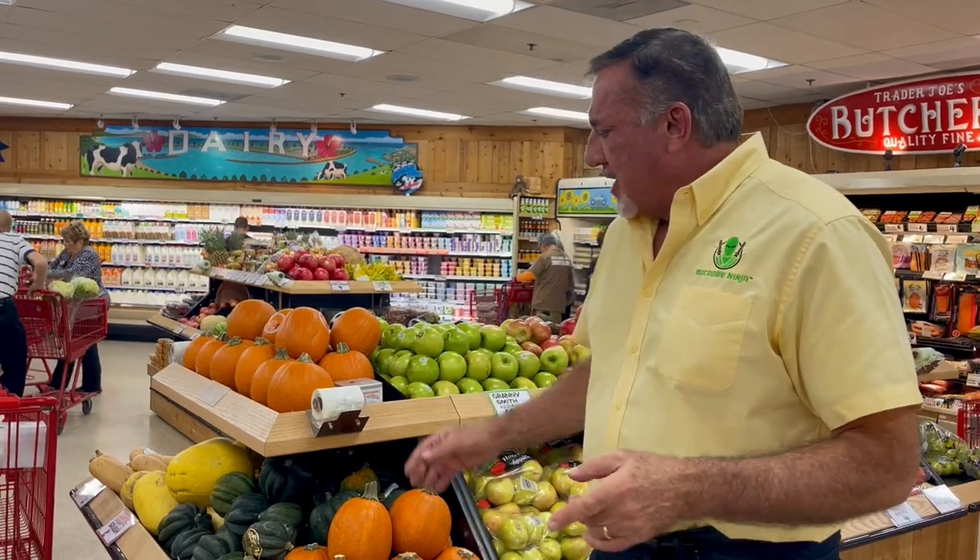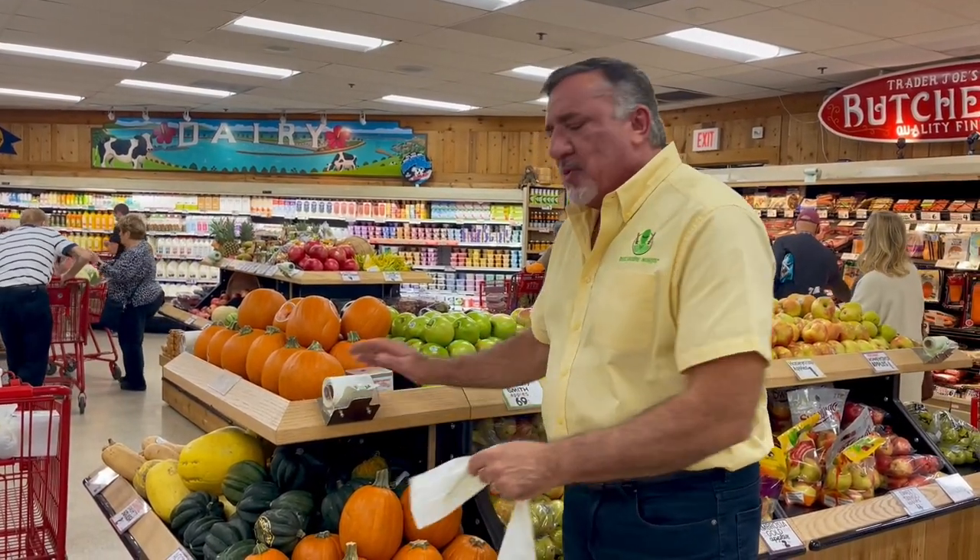We're at the grocery store to talk about one of the biggest problems I have here, and I know a lot of you have the same problem — opening up these bags. Everybody has to open them up for their fruits and vegetables. What they always find is when they put their fingers together, the bags don't open. So what do you have to do? You end up having to lick your finger or spit on your fingers.